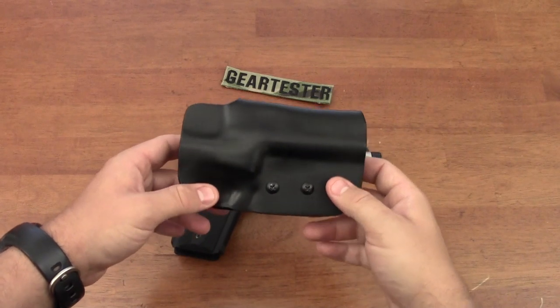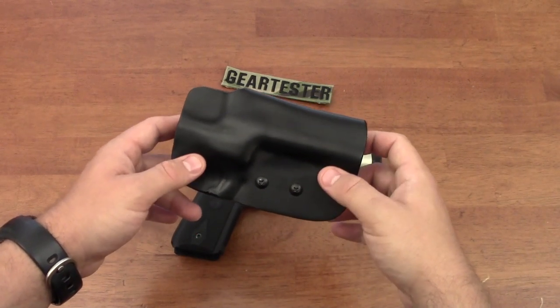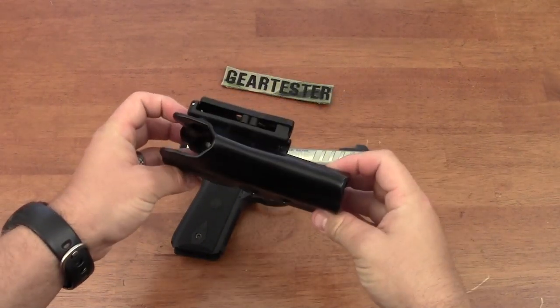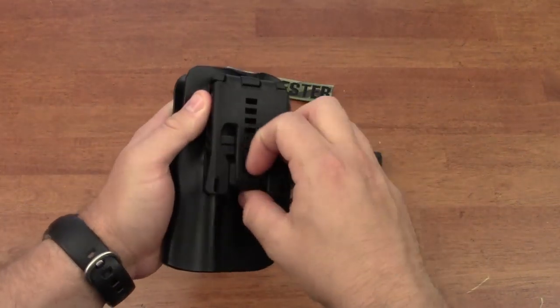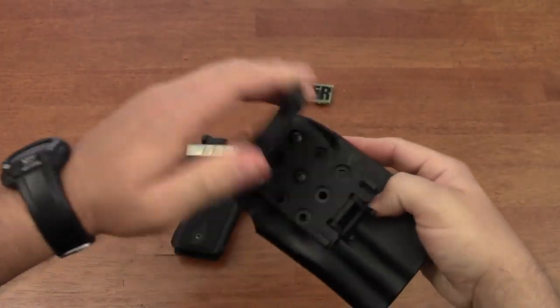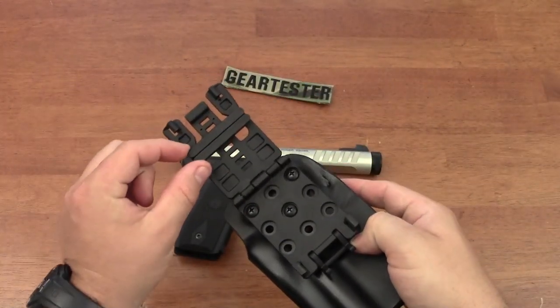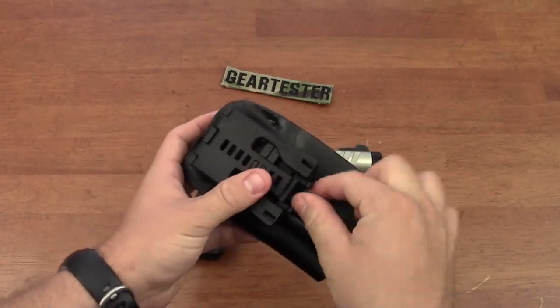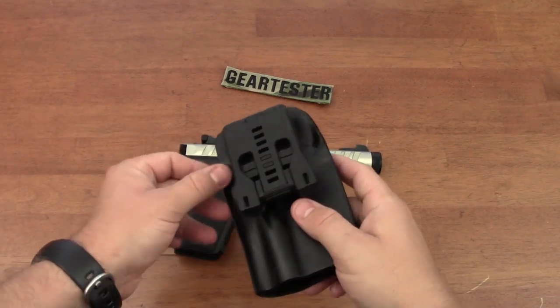This is a holster manufactured by Bladetech. It is essentially just a folded and molded piece of kydex, with one of Bladetech's tech locks on the back, which allows you to adjust different belt widths and gives you an excellent way of attaching this holster to your belt.